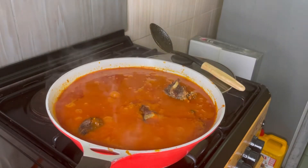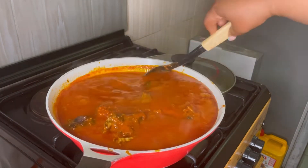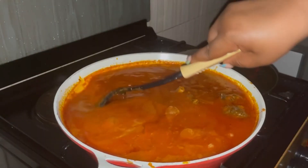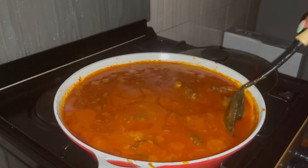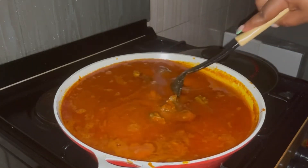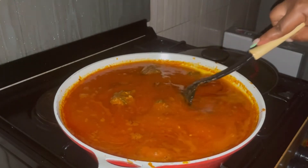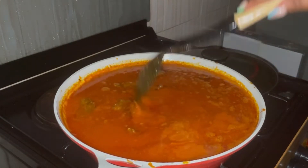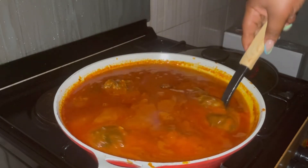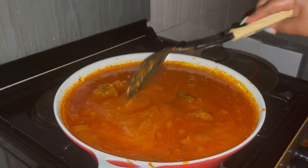I'm adding the meat into the stew and letting it simmer so the stew flavor can further get into the meat. Look at how lush and nice it looks! The way to tell your stew is cooked is when the oil floats to the top — that means the water has evaporated and it has settled down properly. Since it was solid before, the oil will just float to the top.